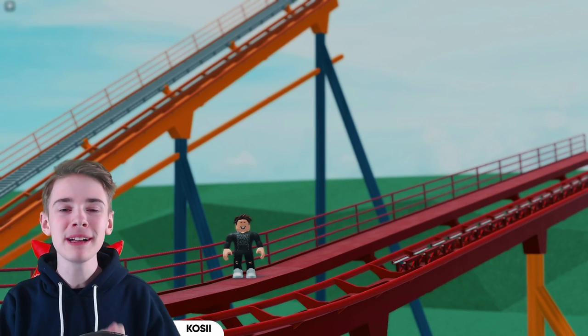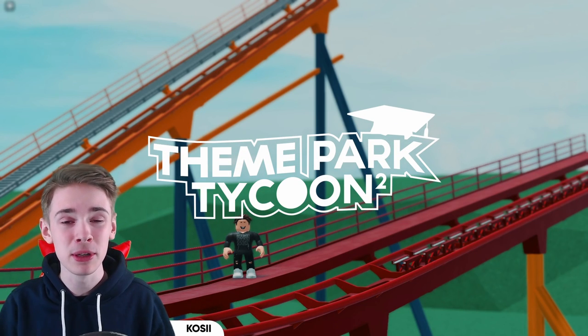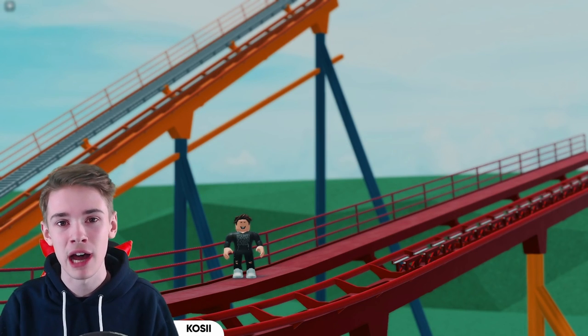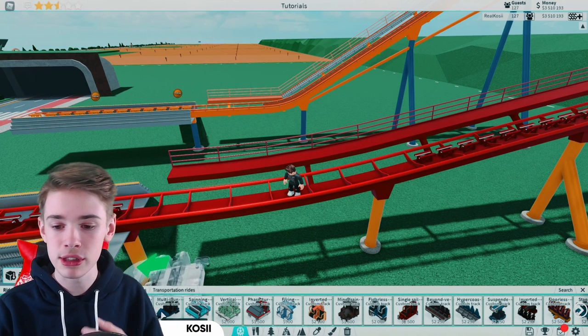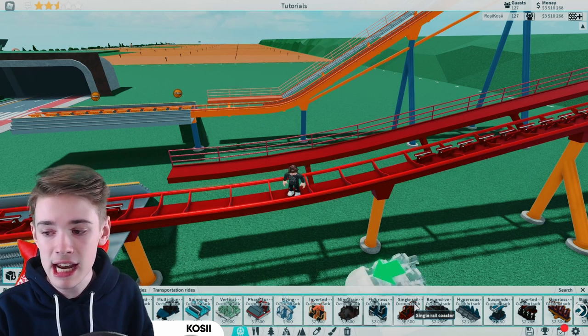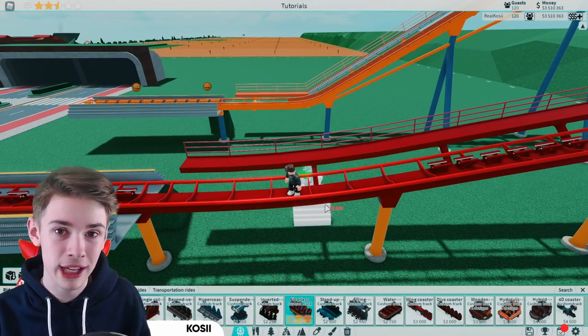Hello, it's Josh here. Welcome back to the channel and welcome back to another tutorial. Today I'll be showing you how to build these beautiful B&M style catwalks for your steel coasters. That means you can use these for the corkscrew coaster, the multi-launch coaster, any of these coasters — especially the flawless coaster, which is the one we're going to be using today.